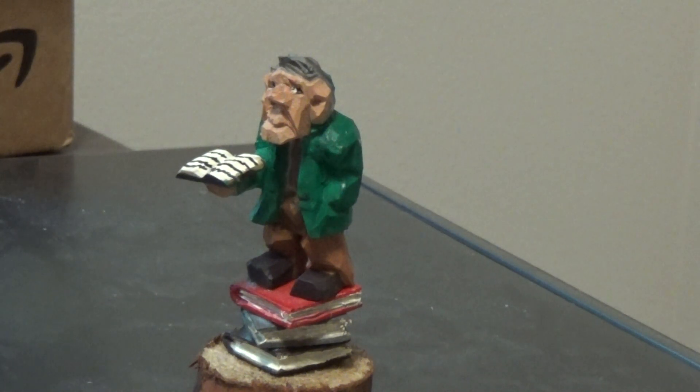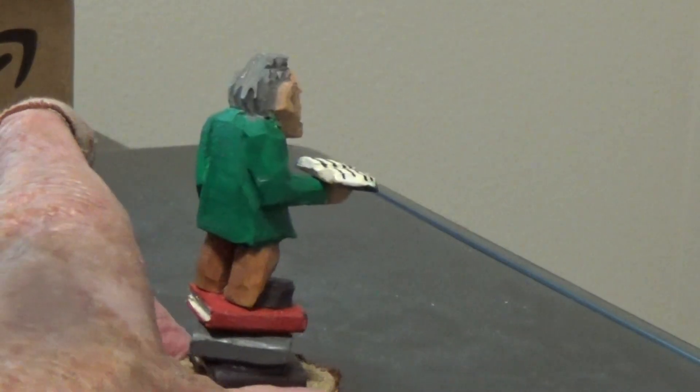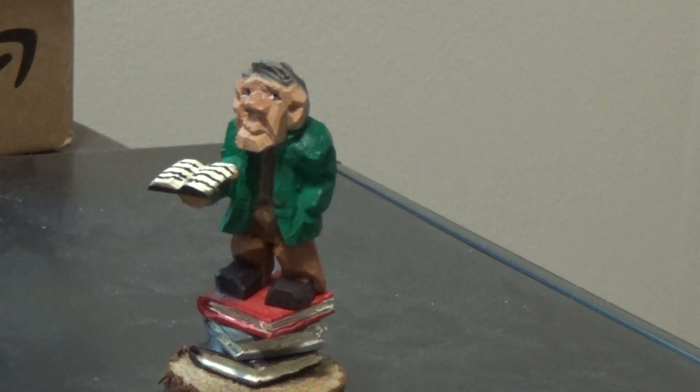As Doug showed you — if you're not sure how to do the books, I want to refer you to Doug Linker's videos. Go to Doug Linker videos and he'll show you how to carve the little books, though he does them in a much larger size. These are extremely miniature-type books.